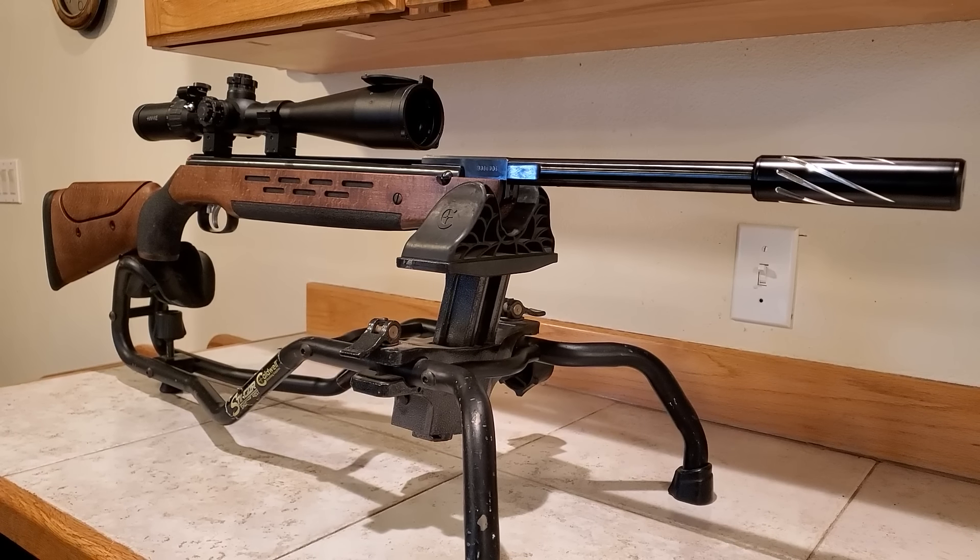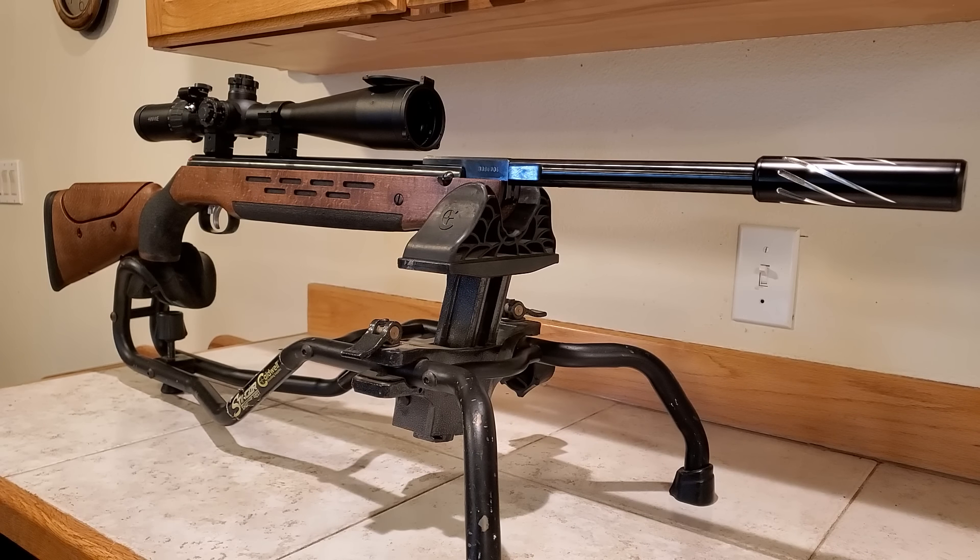I went down to my basement shooting range for a little accuracy test — 17 yards away with the Hades pellets.